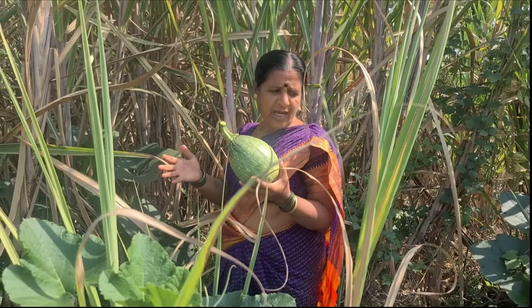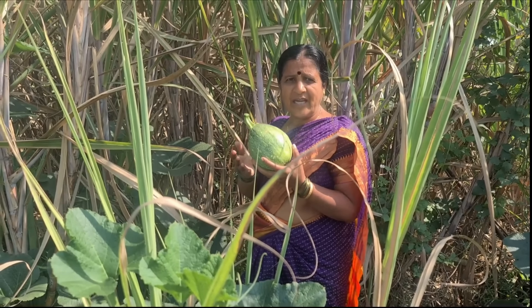It's good, isn't it? If you have grown it, you will know that it is the size of your hand.